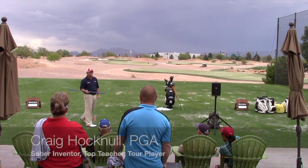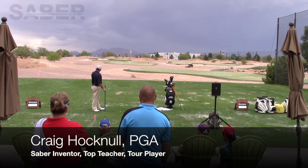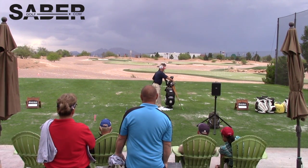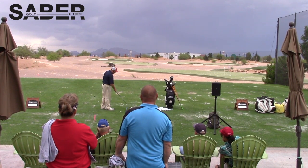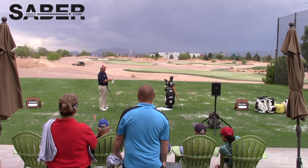I'll lay it on the ground and use it as an alignment tool. I'm going to hit a couple of seven irons for you. I'm going to aim straight out here, put this saber on the ground, grab my seven iron, and rake a ball over right here on the saber — it says 'ball,' that's where you put the ball.